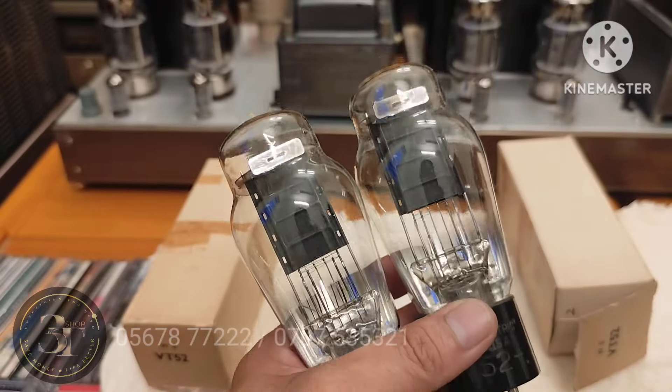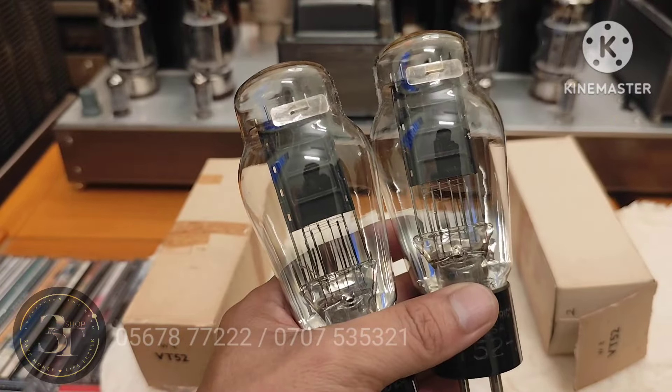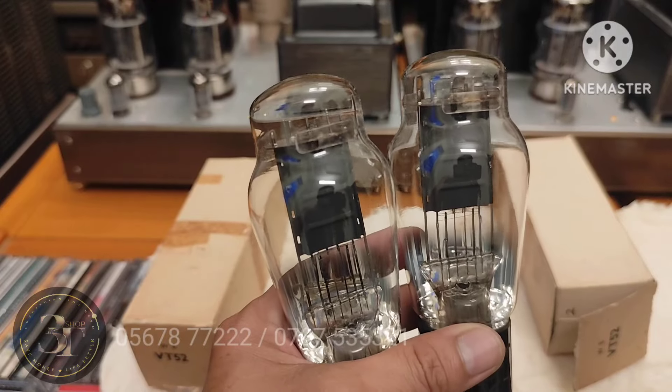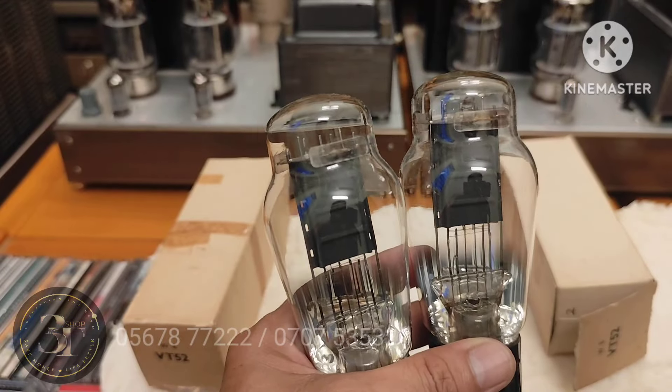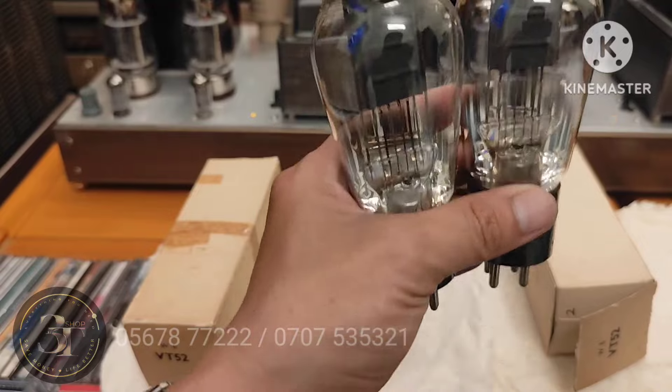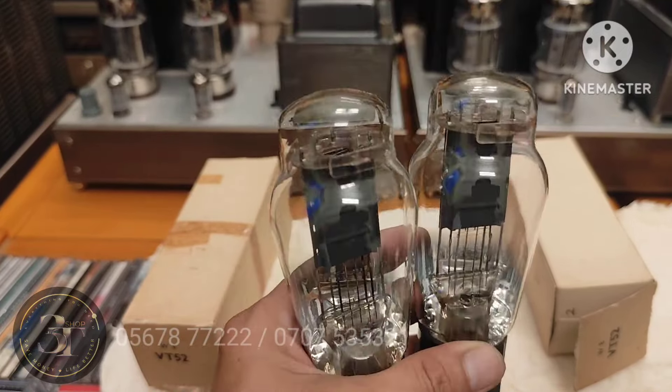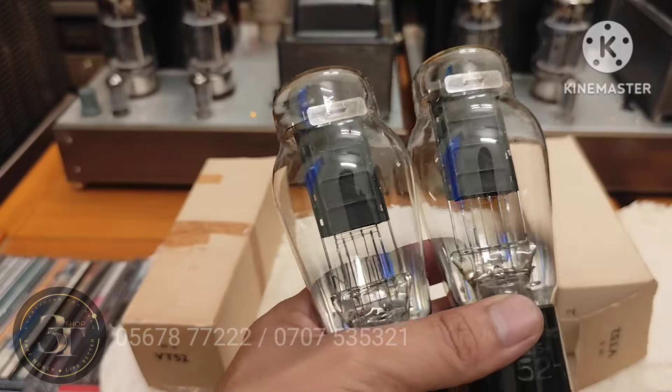Cái này là một ông khách ở bên Nhật. Ông mua, ông để dành, ông ráp âm ly nhưng mà chưa có ráp. Thì ông cắm vô thử những con âm ly khác, chất âm thì miễn chê. Ông nói ông cắm được có vài lần thôi.